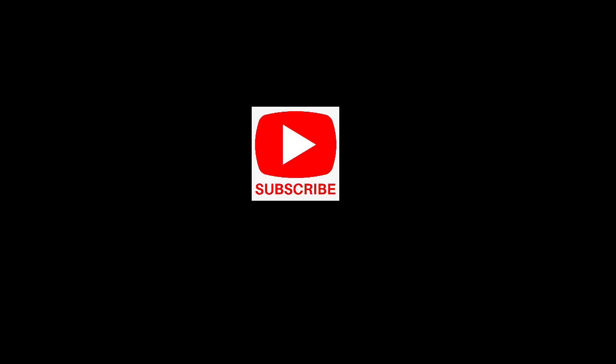If you want to find more about networking concepts and definitions, press the subscribe button below. And don't forget to check our website, networkencyclopedia.com.